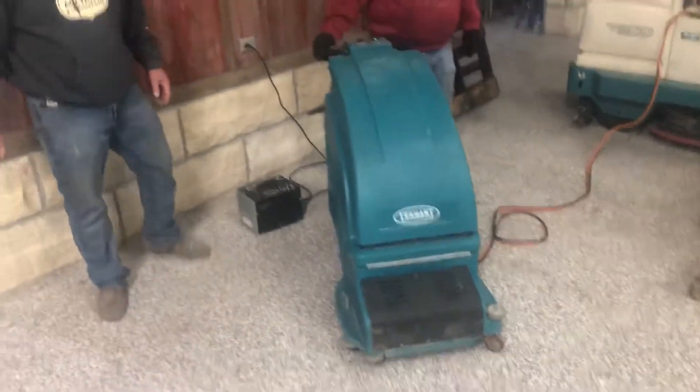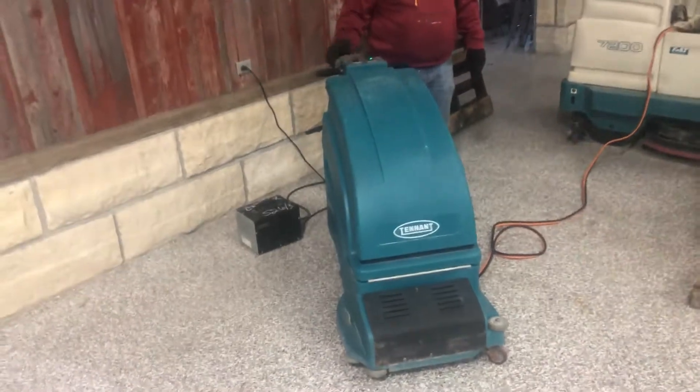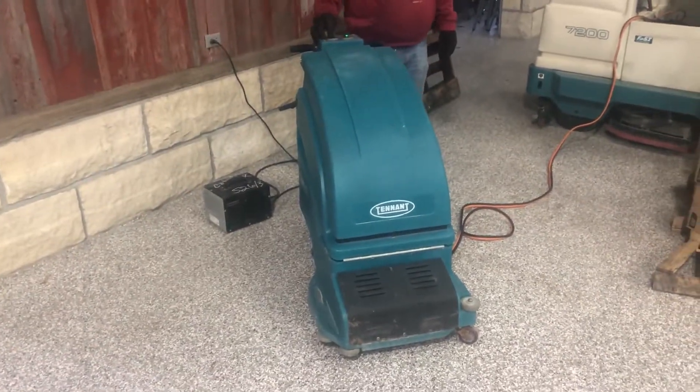It turns over and seems to be operable, guys. Good luck with auction time at Old 20 Auctions.